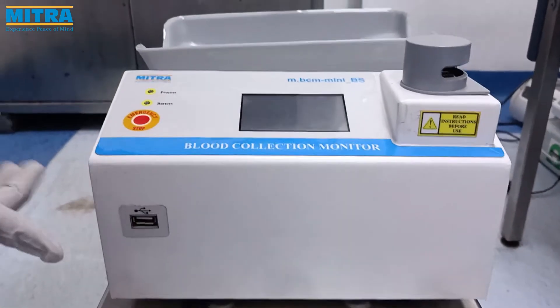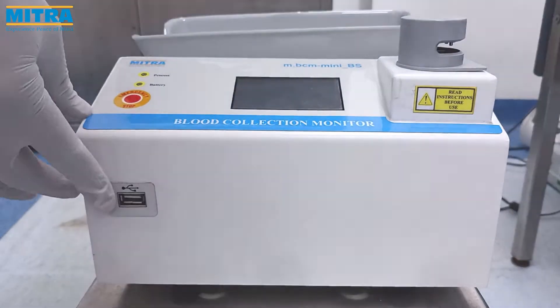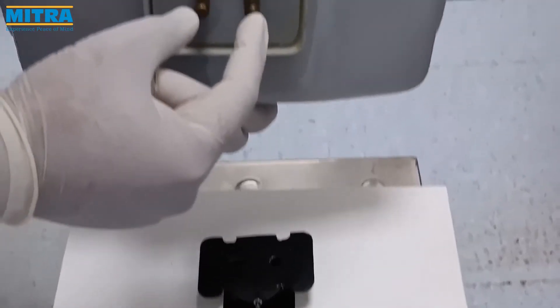This is the USB port which is used to store the donation history on a USB drive. This is the magnetic couple tray with two magnetic screws.